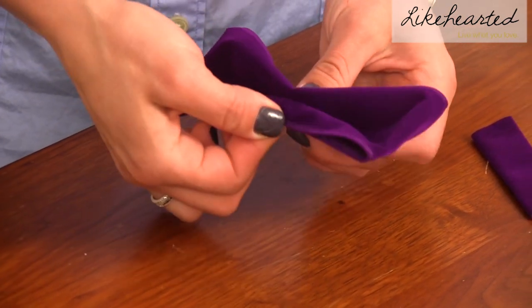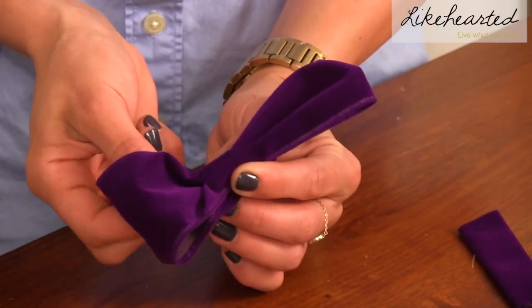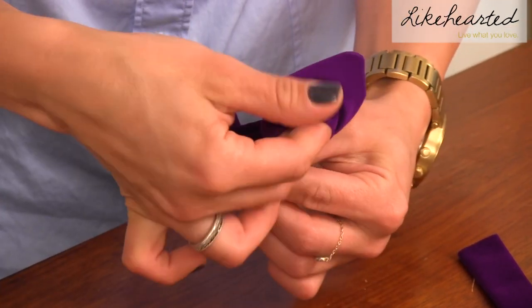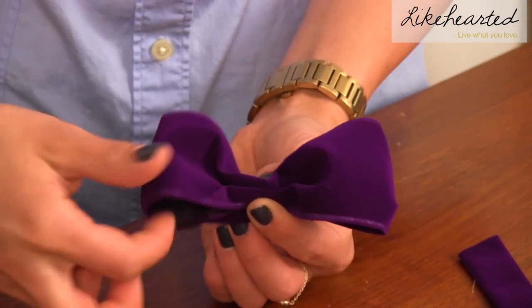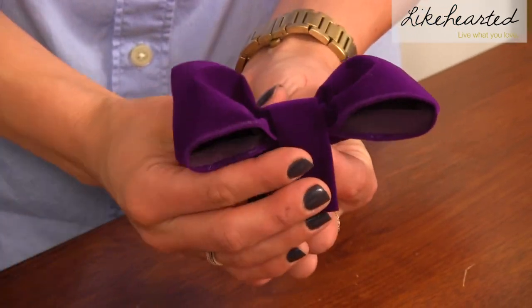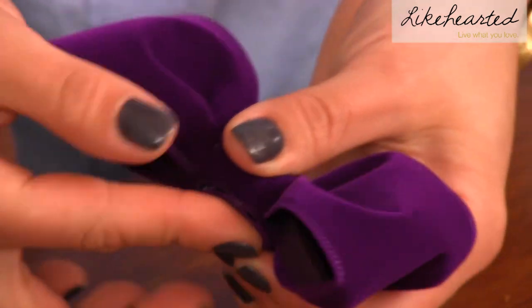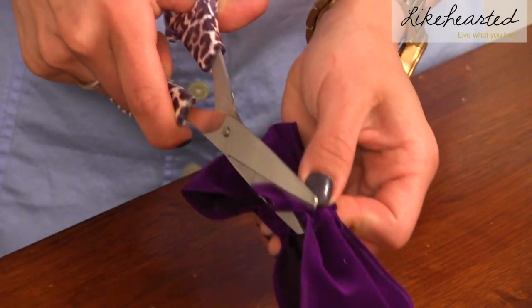Step 5: pinch together the middle of the larger piece of ribbon to form the bow. Step 6: glue the smaller piece of fabric around the middle. Step 7: trim excess if needed.